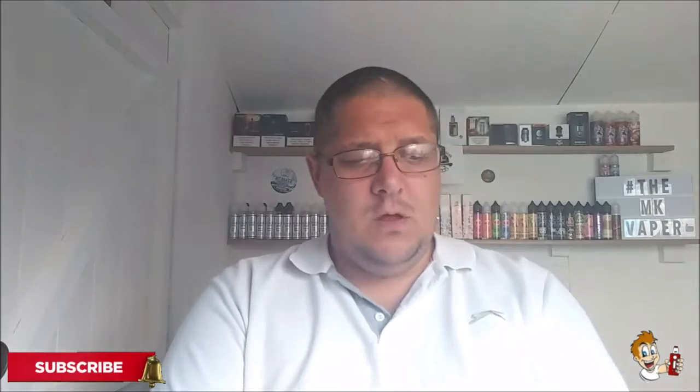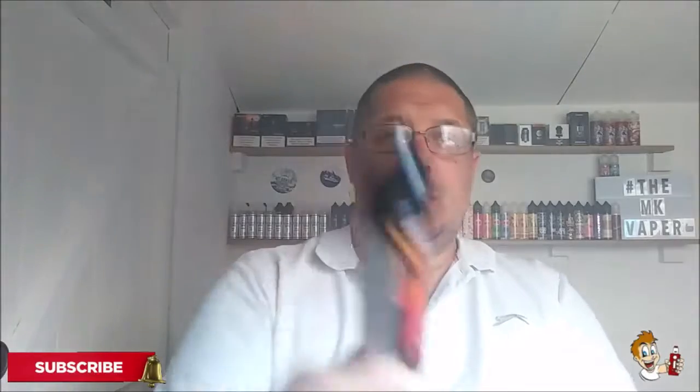I could vape on that all day, every day. I absolutely adore that. It's also been pre-steeped as well, which is really good. After these reviews are done I'm going to re-wick and use this in my Geek Vape Zeus RDA — that'll be my new juice of the day. That is absolutely amazing. 10 out of 10 without a doubt. Drip Hacks Blood of the Vikings Rhubarb and Custard — if you love the rhubarb and custard sweet, you'll love this.